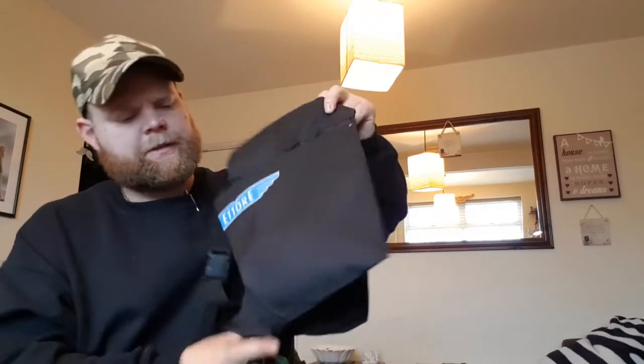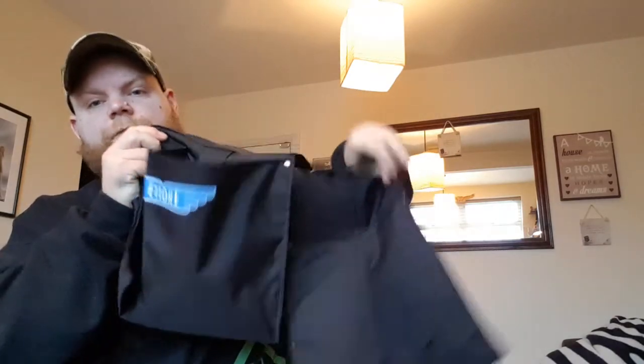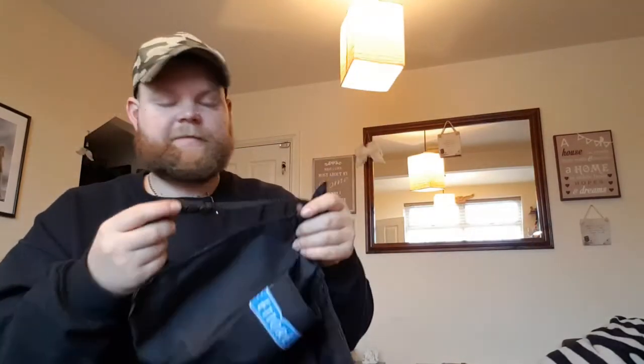Hi guys, it's me again. Now I'm just thinking — when I did that video, did I actually mention what this belt was? It's a Notori belt. It's just basically two pouches and a little belt. Perfect for what I need. Take care, thanks for watching.